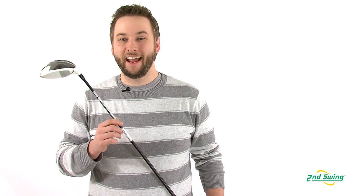So stop by Second Swing and check out your free fitting with the purchase of your TaylorMade Rocket Ball Stage 2 Driver.